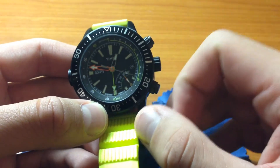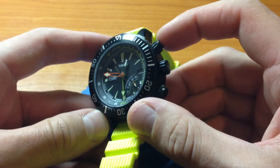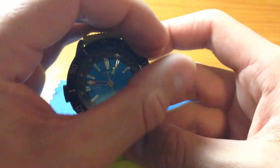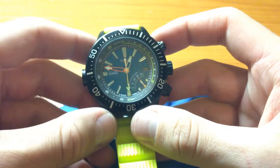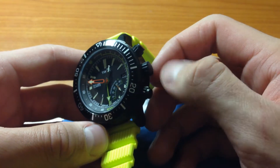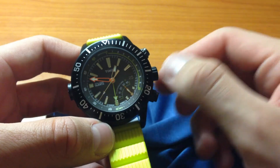This button right here is the Indiglo feature — you'll see that when I go into a dark room. You'll see the glow, but you can kind of see it here. This is your standard screw-down crown. You unscrew it, pull it out, and change the time and date like normal.